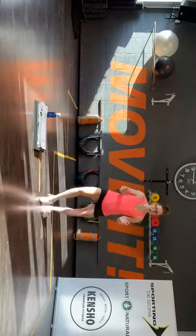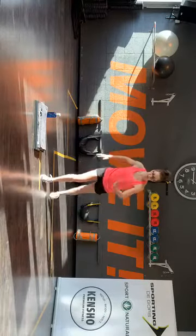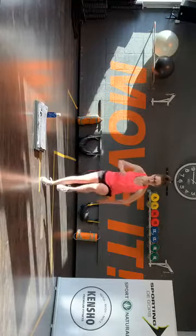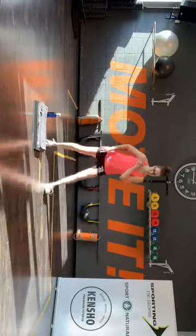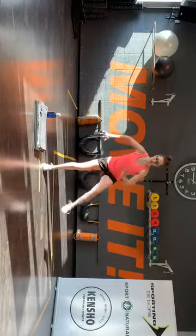Blijf nu langzaamaan hier. We gaan het plakken. Rechts naar voren, tik. Rechts. Double side step, rechts up. Nog één keer. Tap naar voren: tik, tik, tik. Op, tik, tik.